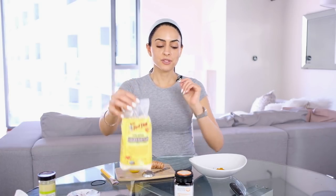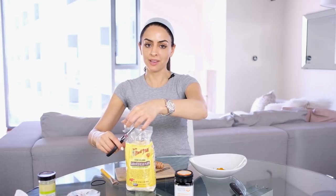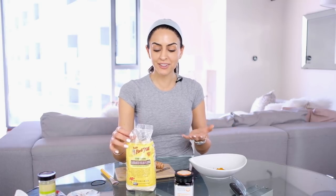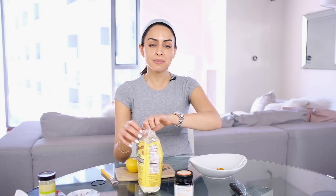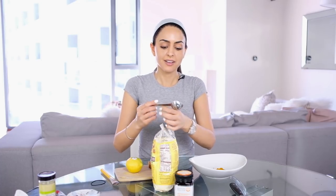Next we're going to add the garbanzo bean flour. To be honest, the main point of this is to act as a binder, but everything I use in these DIY face masks I like to have some beauty or health benefit. Garbanzo beans naturally have a lot of vitamins, antioxidants, and vitamin C. Vitamin C is great for brightening your skin, so there's a little added benefit there. This is going to be half the amount we used for the turmeric and coconut yogurt.